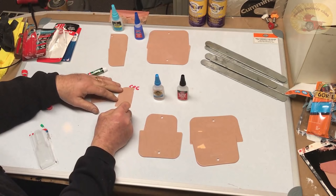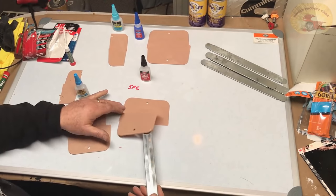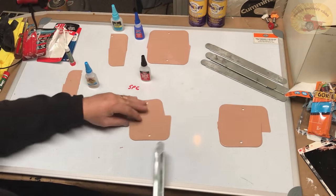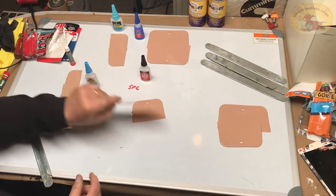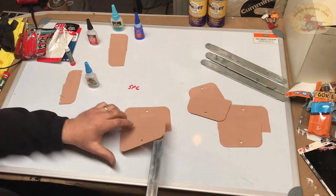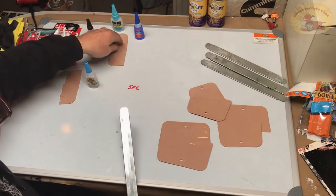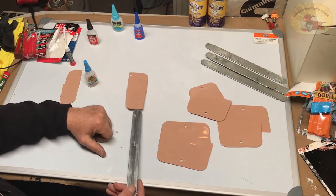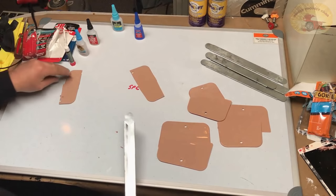One drop of Crazy Glue right there. JB Weld Super Weld — no adhesion whatsoever. Gorilla Glue — a little bit of adhesion, nothing to write home about. Loctite — no adhesion whatsoever, you can see it was placed on there. DAP Rapid Fuse — the only one that has grabbed so far.